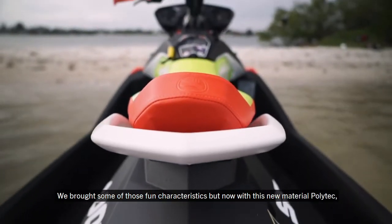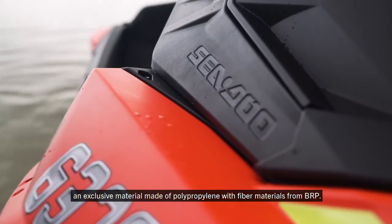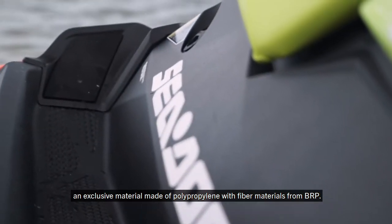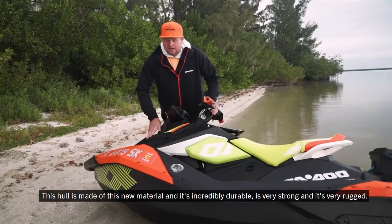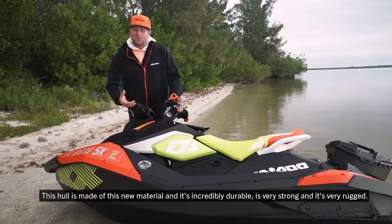We brought some of those fun characteristics, but now with this new material, Polytech — an exclusive material made of polypropylene and fiber materials from BRP. This hull is made of this new material and it's incredibly durable, very strong, and very rugged.